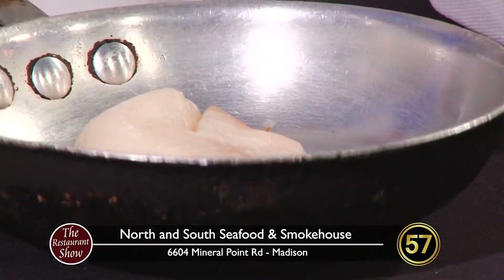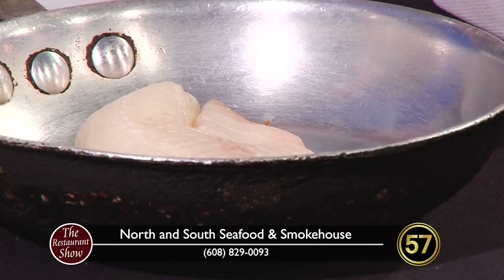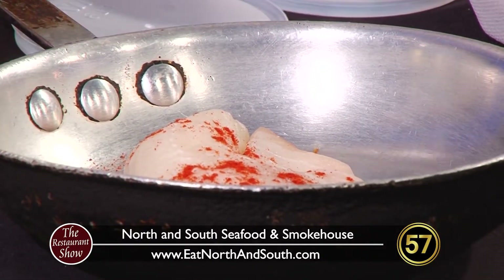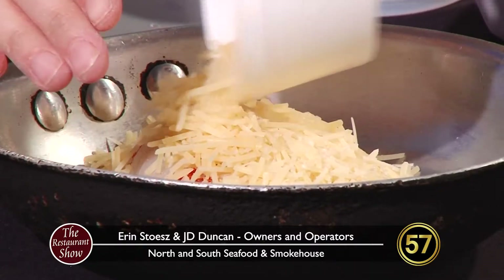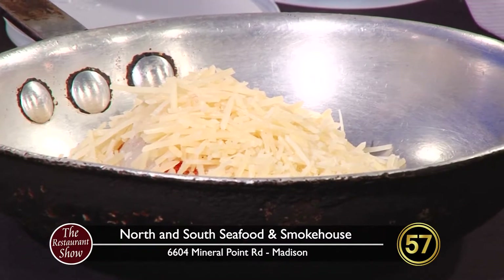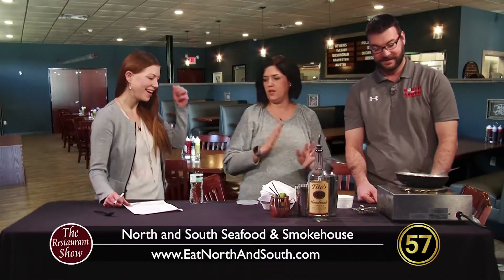And then we put a piece of tilapia on the top. Tilapia, if somebody doesn't know what it is, it's just a really mild white fish. And then we sprinkle some paprika on the top. Love paprika. And then we crust it with a lot of Parmesan cheese. This is Wisconsin — this is like good old Midwest comfort food. Perfect for this time of year. And then we stick this in the oven — in our TV oven. So it's going to cook for a little bit.